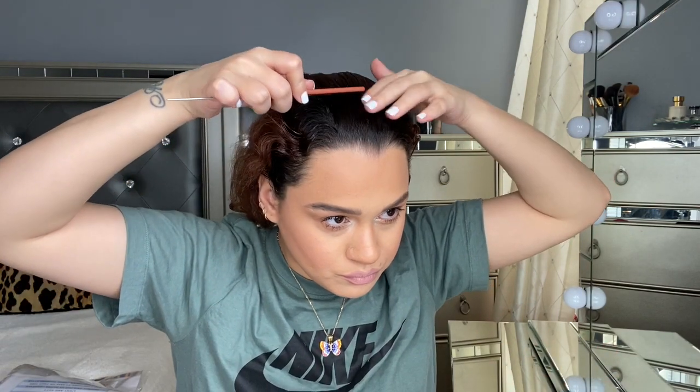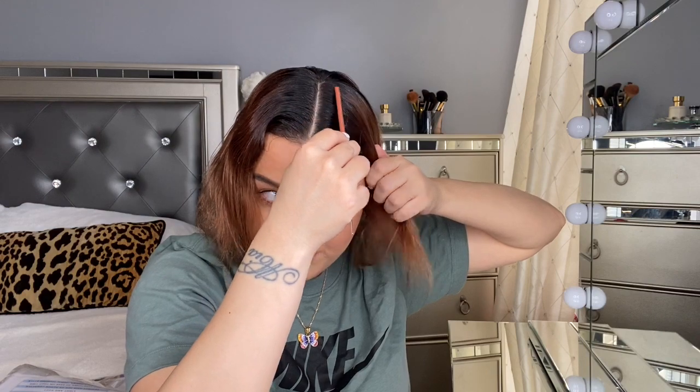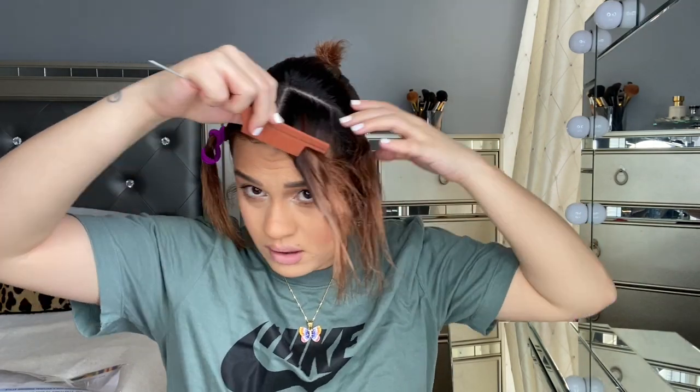I'm going to first start by parting — I have a mirror right here. Try your hardest to have it as straight as possible. So this is the first step: getting the first hairs out of the way. I'm going to part mine a little chunky because, as you know, his are a little chunky. I'm going to part it right there like that — that looks good.